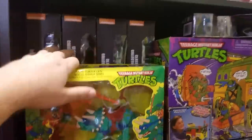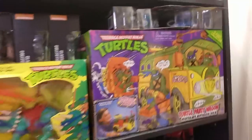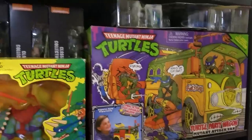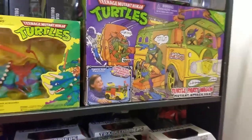Over here I've got the classic collection for Part Two, and the other classic collection figures are right up there — I've got a box set of those. I've got a couple of Usagi figures, the samurai and another copy, and then the Turtle Mobile Party Wagon, whatever you want to call it.